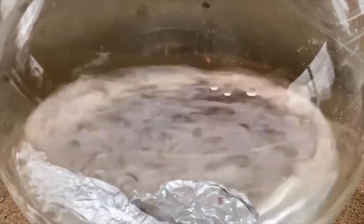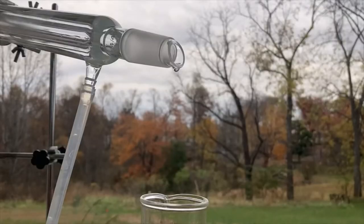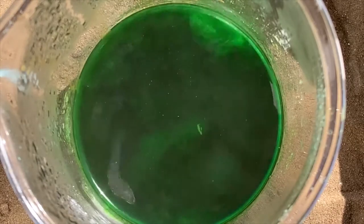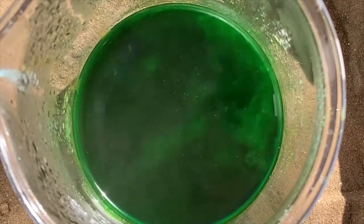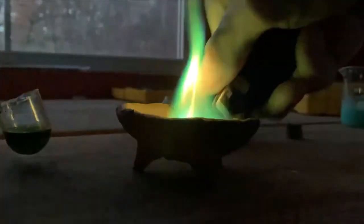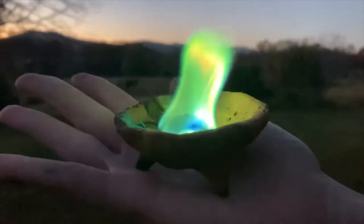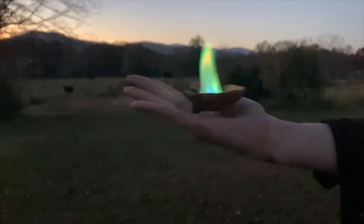In my last video, I celebrated Halloween by showing the process of making an eerie green spirit flame from scratch. Though I was pretty excited with the results, the original goal of that video was to make a green flame candle, which I've yet to succeed at. However, the day after Halloween, I came up with an idea I wanted to try, so I thought I'd post a quick follow-up.